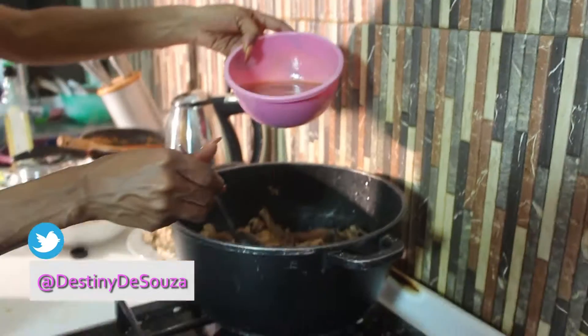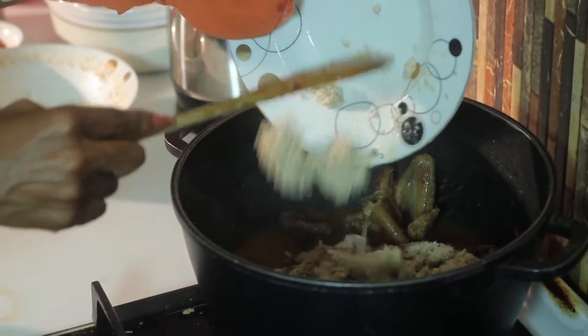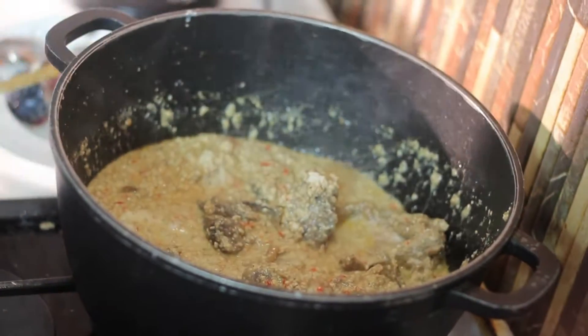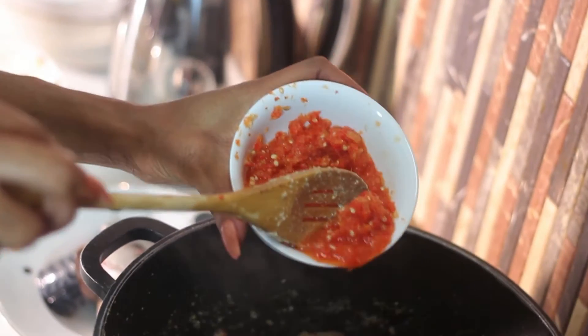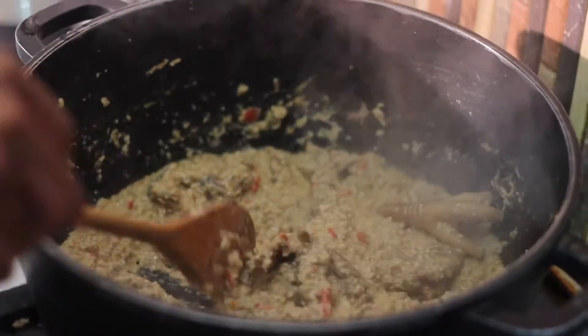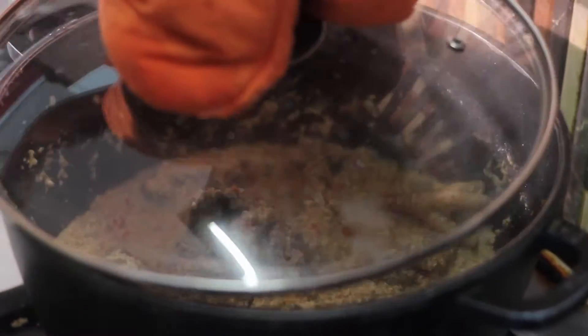Get your stock into your chicken and meat, add the dry Egozi, and stir it up a little bit. Add some chili fresh pepper, stir it up a little bit, and cover. Let it simmer for about two minutes.